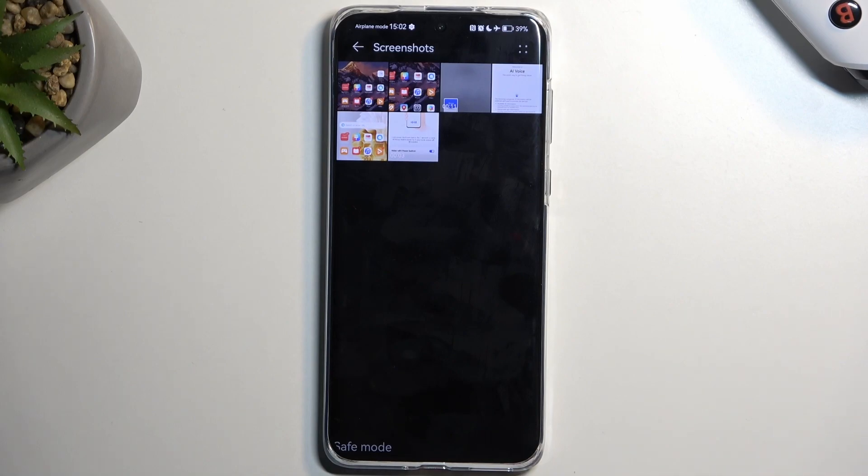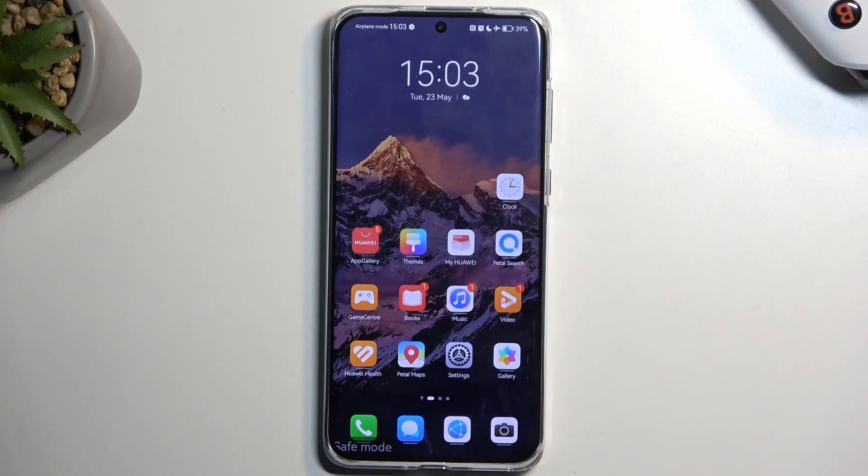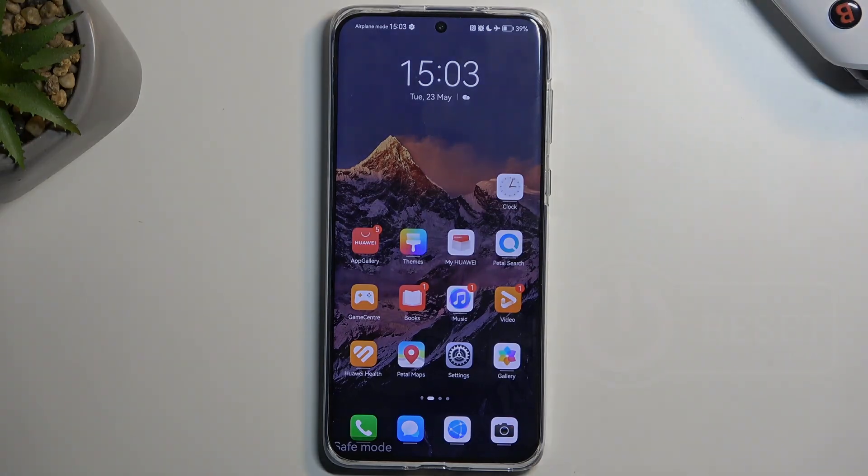And that's how you would capture a screenshot on this device, and also where you can find that screenshot. If you found this helpful, don't forget to hit like, subscribe, and thanks for watching.